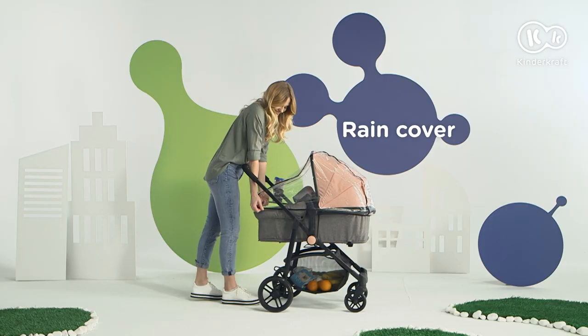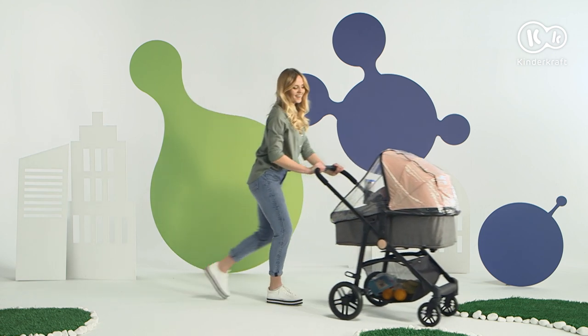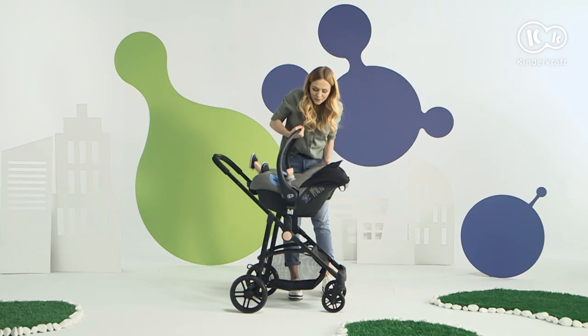And when it rains, we put the rain cover on. Included are adapters for car seats, so it's easy to jump out of the car for a quick walk.